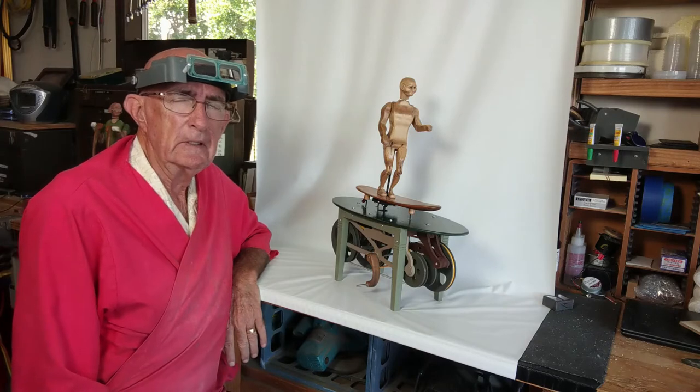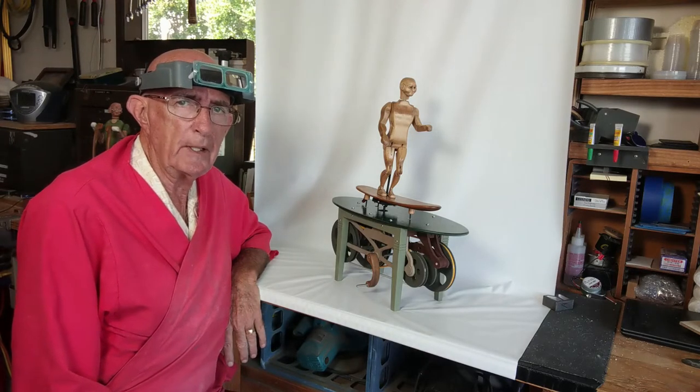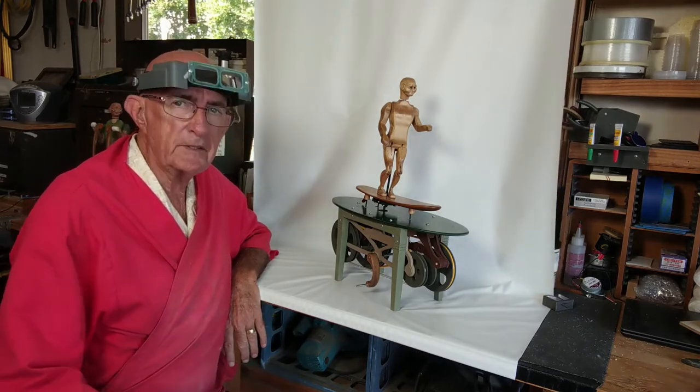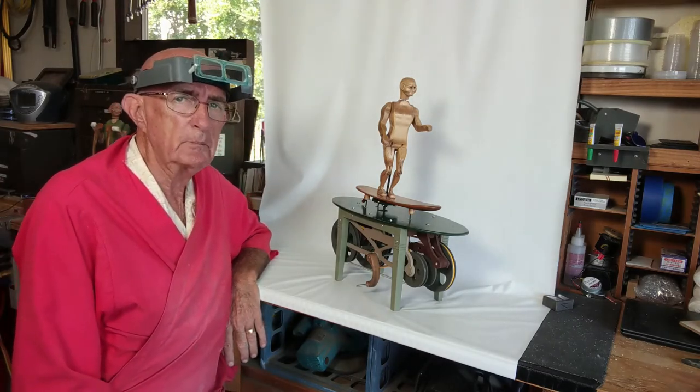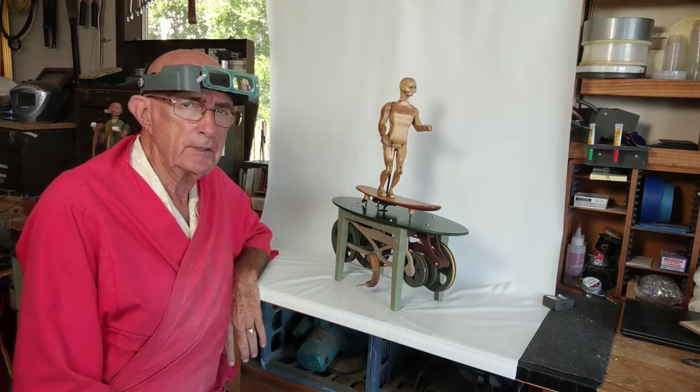Hi there, I'm Jim Coffey. I design and create Automata. I'm in my studio in Escondido, California. It's the 3rd of June, 2020, and I'm here today to introduce you to Surfer Number One.